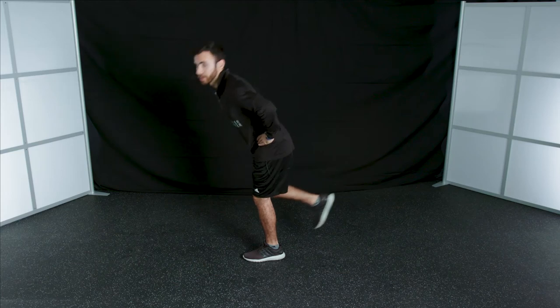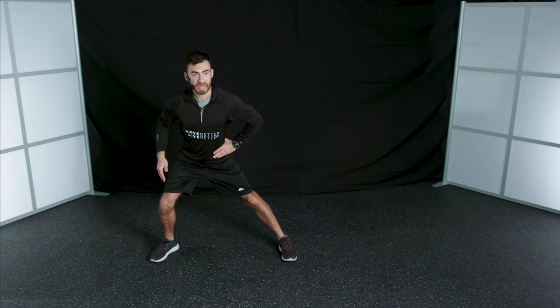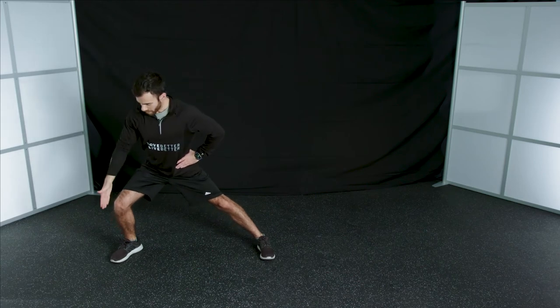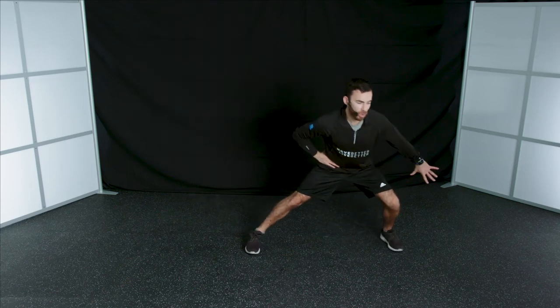Our next exercise is a side lunge. Starting with your legs in line with your hips, take a step out to the right, drop your hips back, bend your knee while keeping the other leg straight, then push off your right leg to return to the starting position. Do three on the right, three on the left. As you do the side lunge, keep your chest up, head up, and knee in line with your ankle and hip. As you get comfortable, you can go side to side continuously, pushing off that leg as you return.